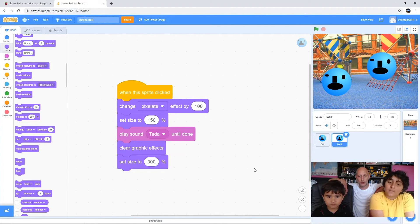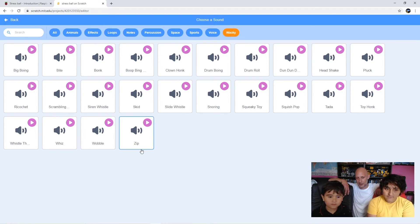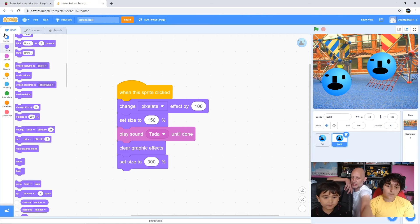Let's choose a different sound. Click on 'sounds' up at the top. Come down to where that microphone icon is right at the bottom and click on that. Go to 'Wacky' again - to the right, keep going - Wacky, that's the one. Click that and choose a different sound. I like squeaky toy. What's scrambling? Have a listen - oh that was good! Do you want that one? Click that, and then go back to your code tab up at the top left.